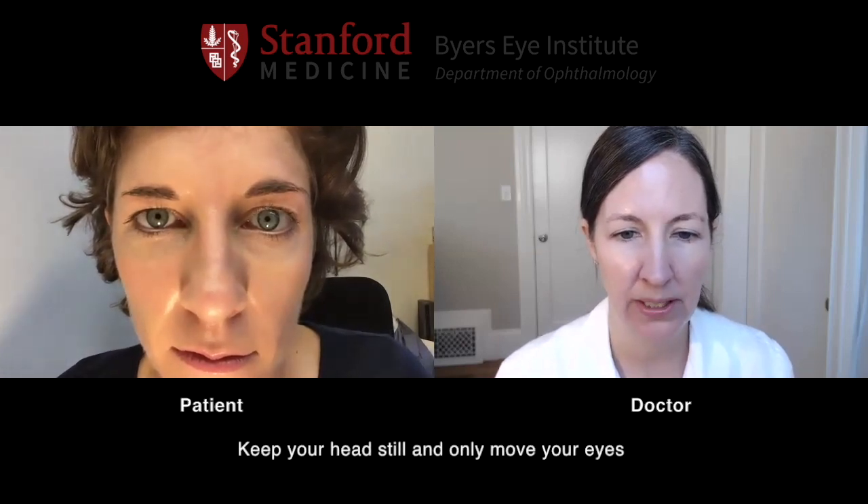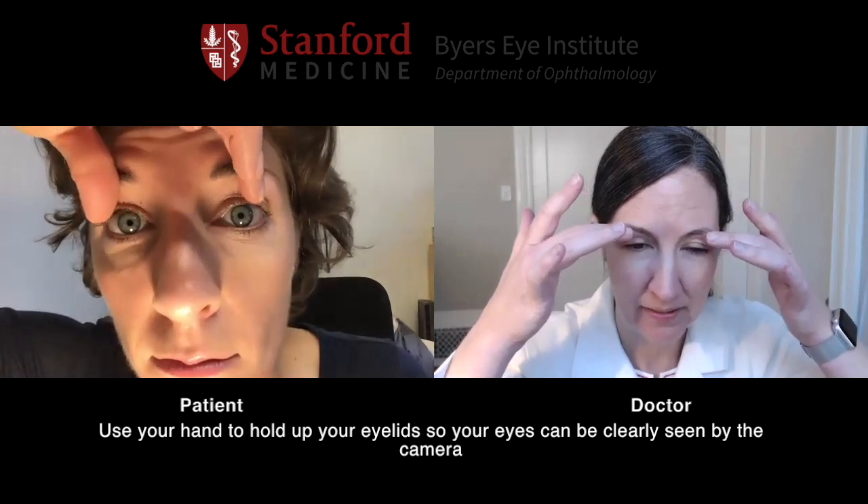Keep your head still. Look all the way to the right, look all the way to the left, look up. Now using one hand to hold up each eyelid, look down. Excellent. Look straight at the camera.